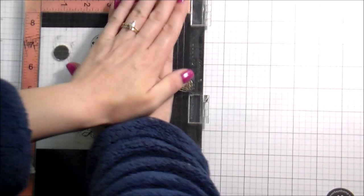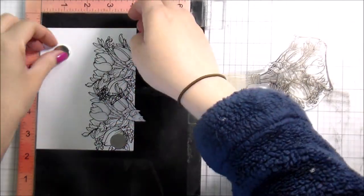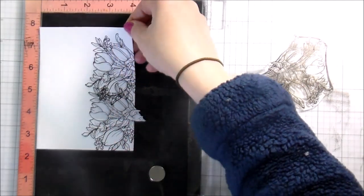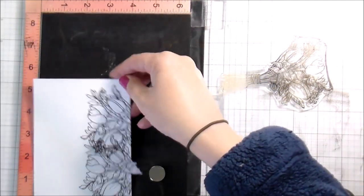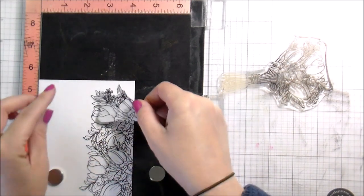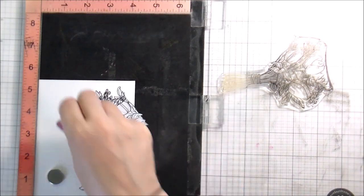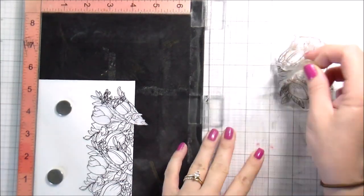You would think that because you're just continually stamping them right on top of each other it would be super noticeable that you had a repeat pattern, but because there are so many flowers going on it really is not noticeable. I chose to make this a landscape card, but you could certainly put this in the traditional portrait style and just have a floral border on your right or left-hand side — that would be really pretty too.